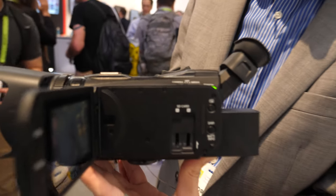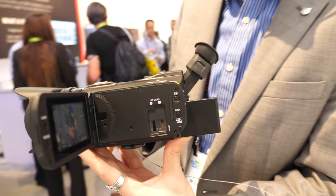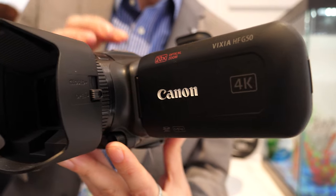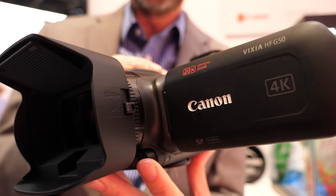This is a very hotly-anticipated camera. It's the first time it's 4K in this family of camcorders. This is the G50, which you're probably familiar with the G40 series. This is the first 4K model in the G series. It is a 4K 30p UHD.